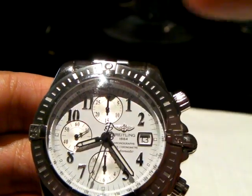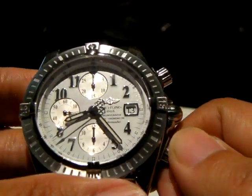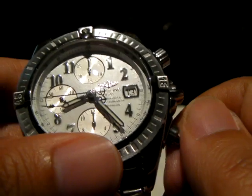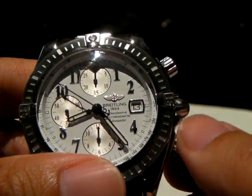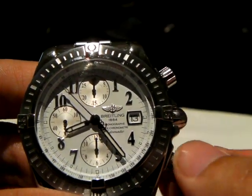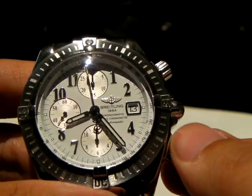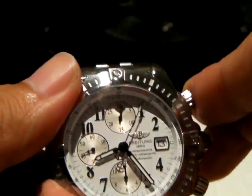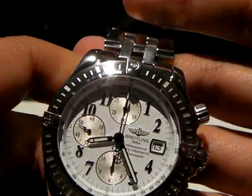The second hand is actually on the 9 o'clock sub-dial, and the other two are for the minute and the hour — the totalizers of the chronograph. Which is kind of frustrating because when you want to use the chronograph, it should be right there for you. If you have to spend time unlocking it, what good is it?